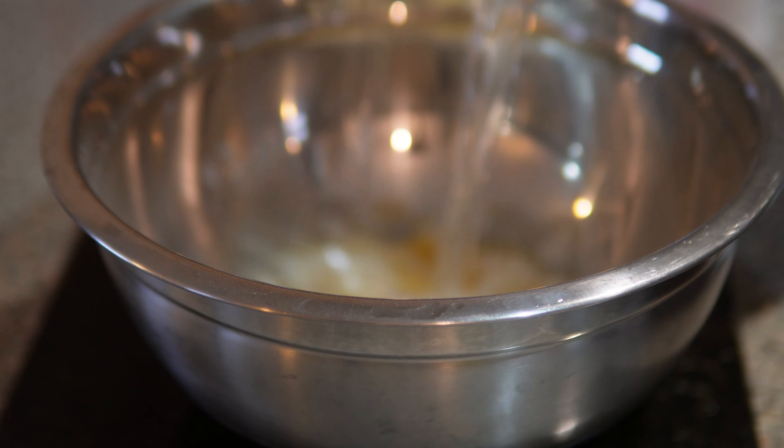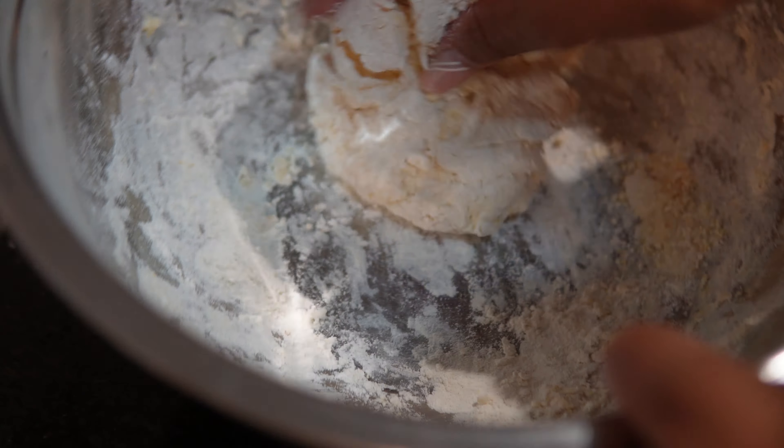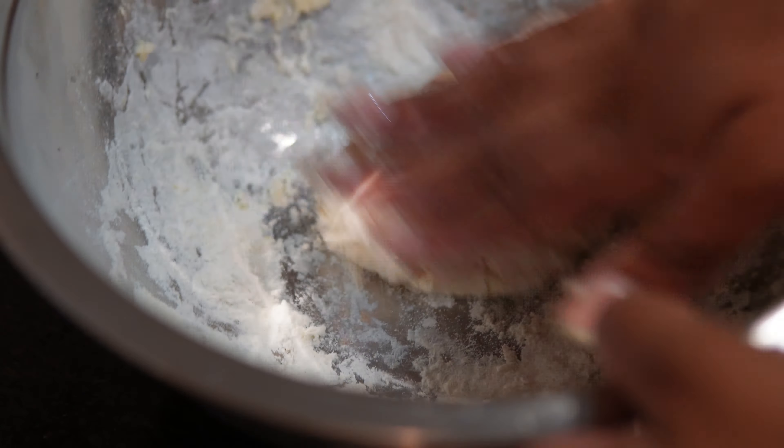Hi guys and welcome to my channel. This is my Sunday reset video. I'm starting off the day by making a cooked breakfast — I decided this morning that I really fancied some fried dumplings and some plantain for breakfast.